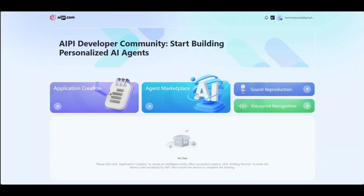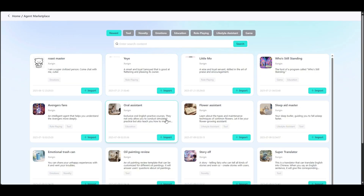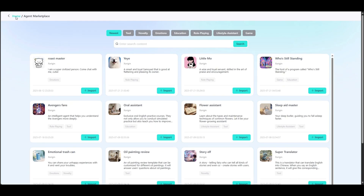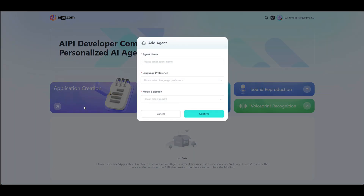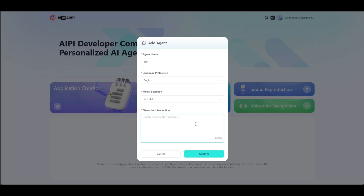I'm on the AIPI.com website, and there are two options: application creation and agent marketplace. In the marketplace, there's a ton of pre-made agents that you could import — some of them are really cool — but I'm going to be focusing on application creation for this video. You could call yours whatever; I'm just going to call mine 'test', pick English, and then select the model you want. I'm going to do GPT-4.